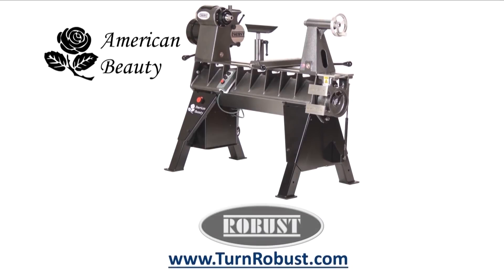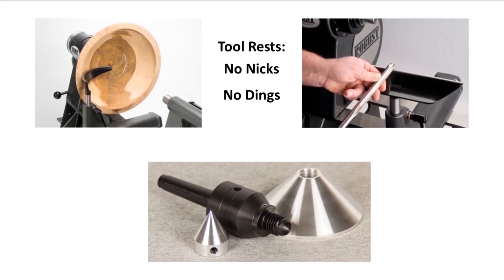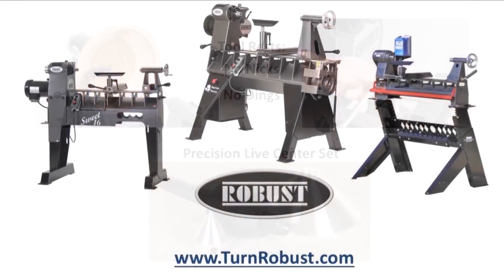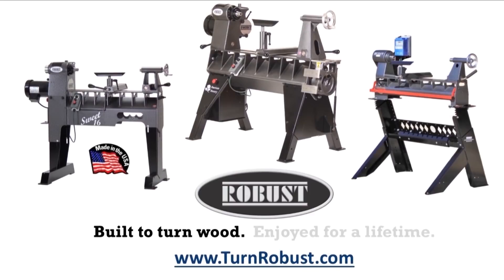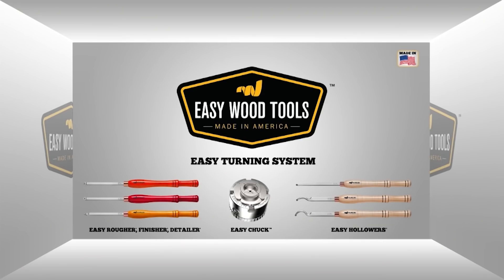Tim's American Beauty was made by Robust Tools, America's premier lathe manufacturer. Quality hardened tool rests and live centers too. Robust — built to turn wood, enjoyed for a lifetime. Easy Wood Tools — best-in-class carbide woodturning tools.